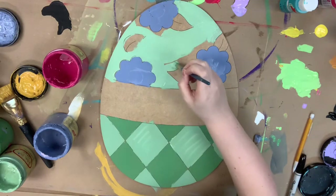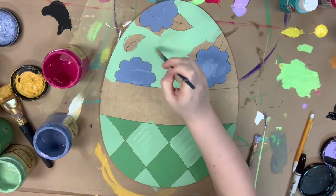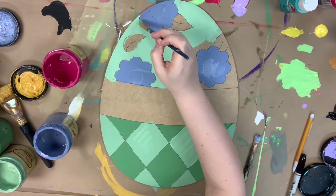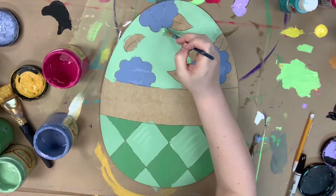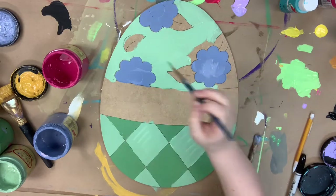I'm not too worried about getting outside the lines. Anywhere where I mess up, I'll be able to clean that up later with my outlining and more paint. Just kind of do it at your pace, whatever feels comfortable — don't stress if you get outside the lines.